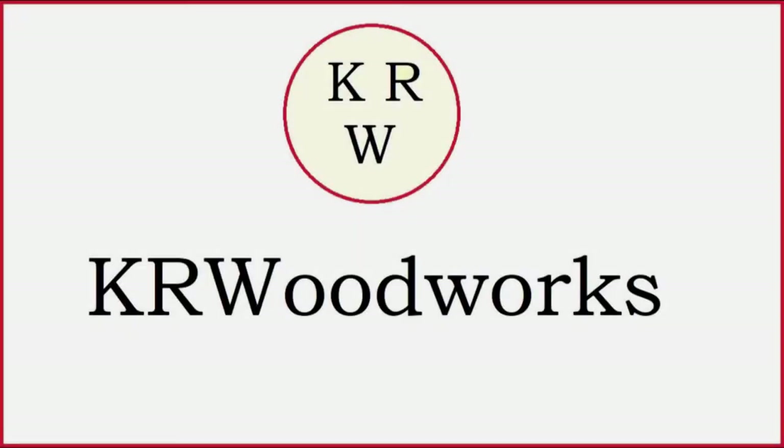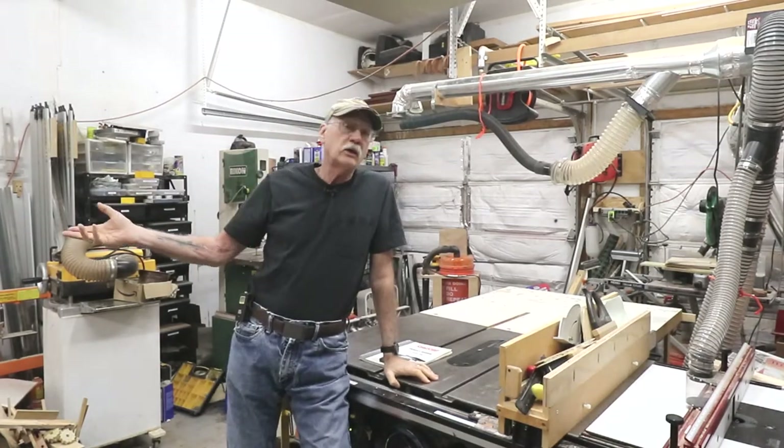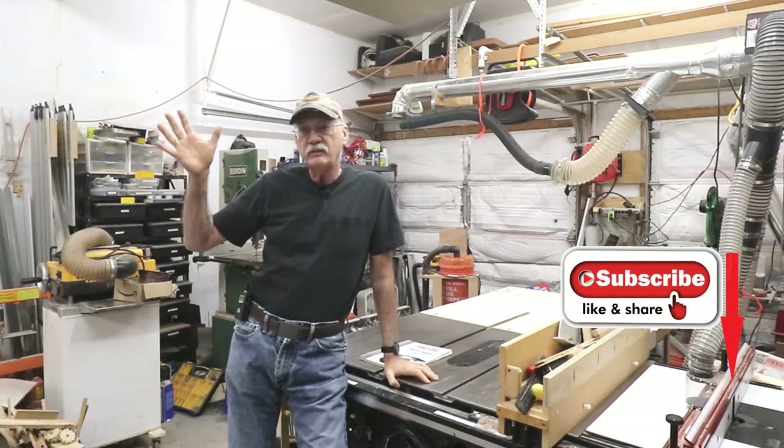Yes, ladies and gentlemen, I'm going to do a SawStop review. Why the hell not? Yet another SawStop review — with a little bit of a difference.